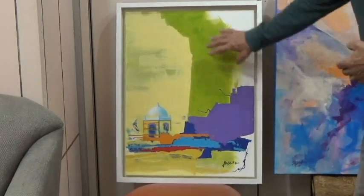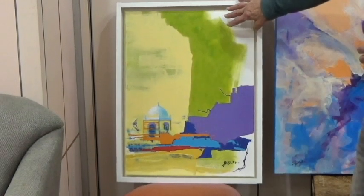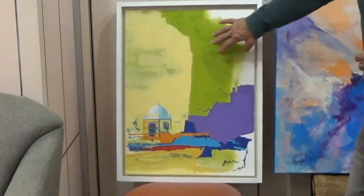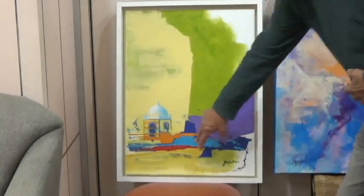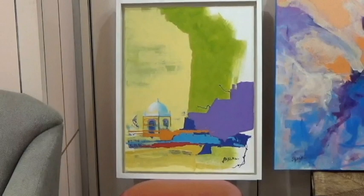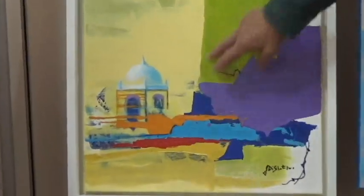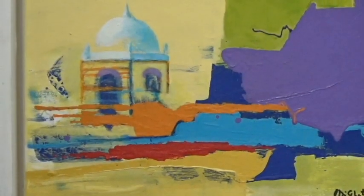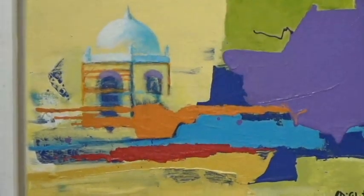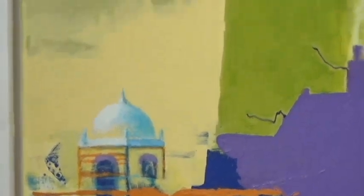Greens and yellows predominate with a hint of red-to-orange and warm colors. I was working with three sets of complementary colors: green and red, blue and orange, violet and yellow.